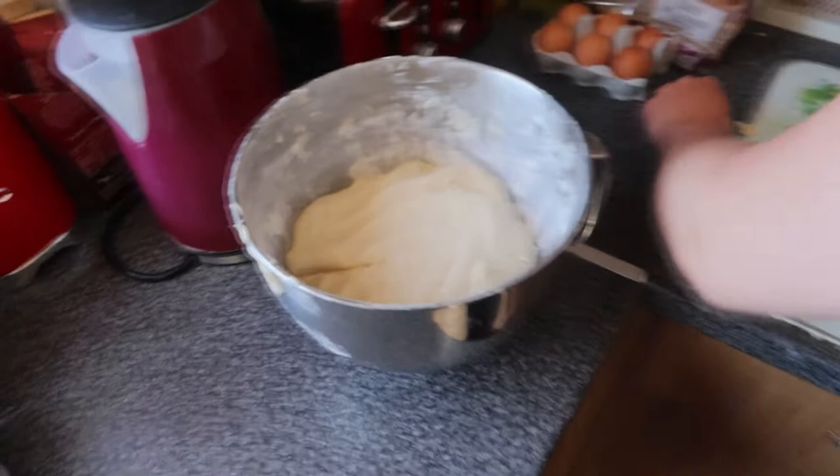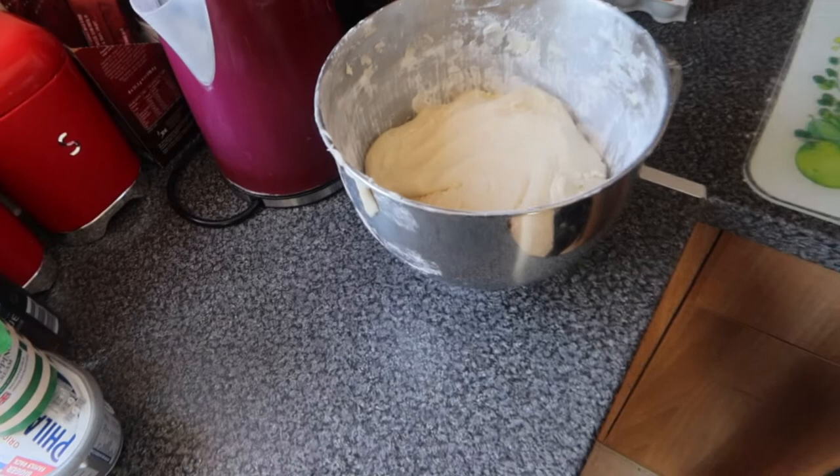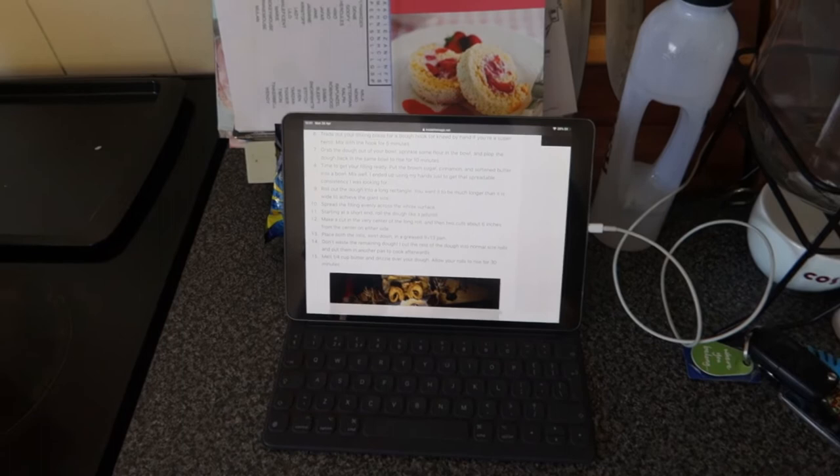We cleared out the bowl, made the dough on the side, then added flour into the bowl so it doesn't stick, and just popped it in there. I think it's leave it for about ten minutes for it to rise up, and then after that we've got to get the filling ready.